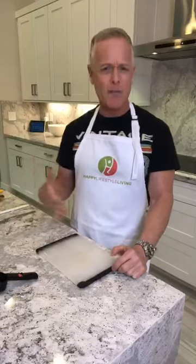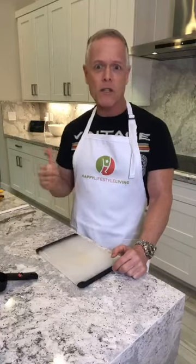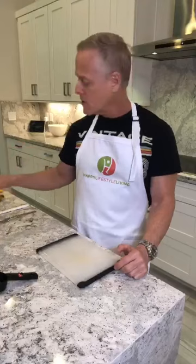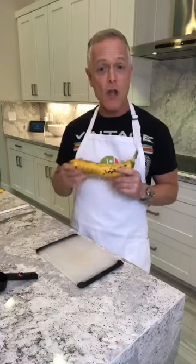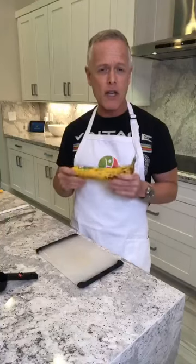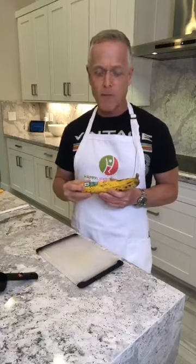Sometimes people ask me how do I decide what I'm going to make for a meal. A lot of times I look in my refrigerator and say what looks like it's going bad. I saw this banana was getting kind of funky and brown, and those are the best to bake with. I always sweeten my waffles and desserts with banana. I don't use any artificial sweetener and I don't use any sugar — only a couple of products with a little bit, just a couple grams.